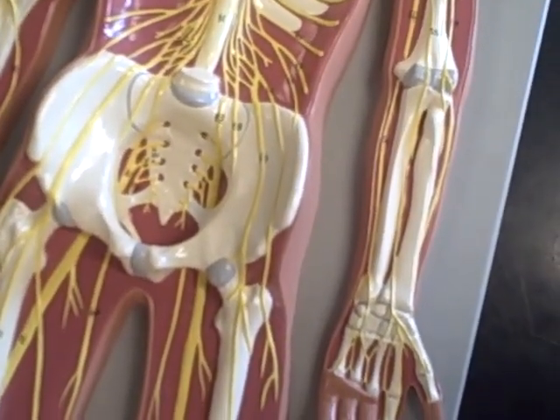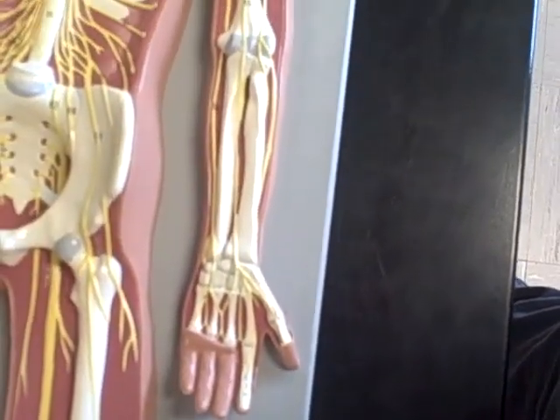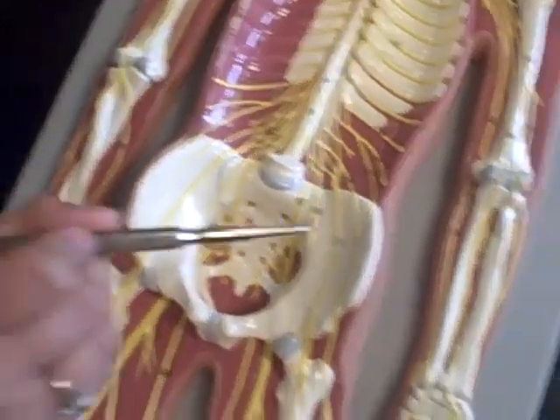And then we have the median nerve, marked right down the middle of the arm. And then the ulnar nerve, of course, would be the one that goes to the pinky.